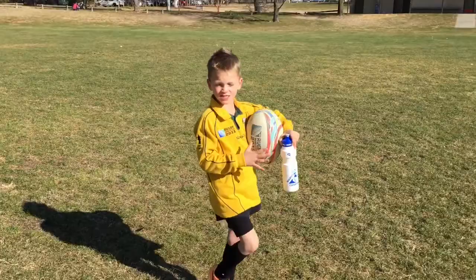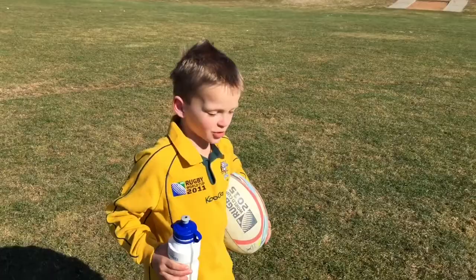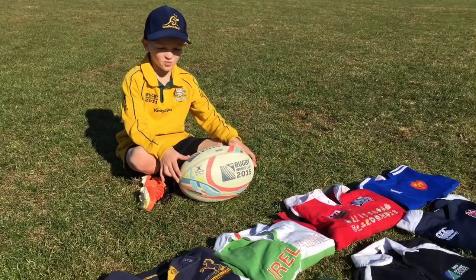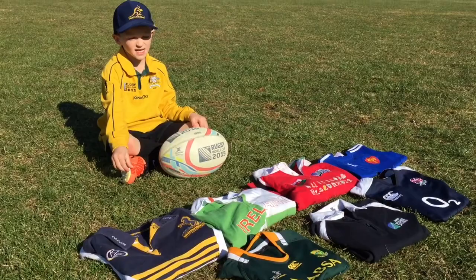My favourite teams in the Super Fifteens are the Brumbies, the Crusaders, the Stormers and the Islanders. And I support the All Blacks, the Wallabies and the Springboks internationally. Some of my favourite jerseys that I've been wearing for a long time — I like the South African jerseys, the English jerseys, the French jerseys and the Wallabies jerseys.